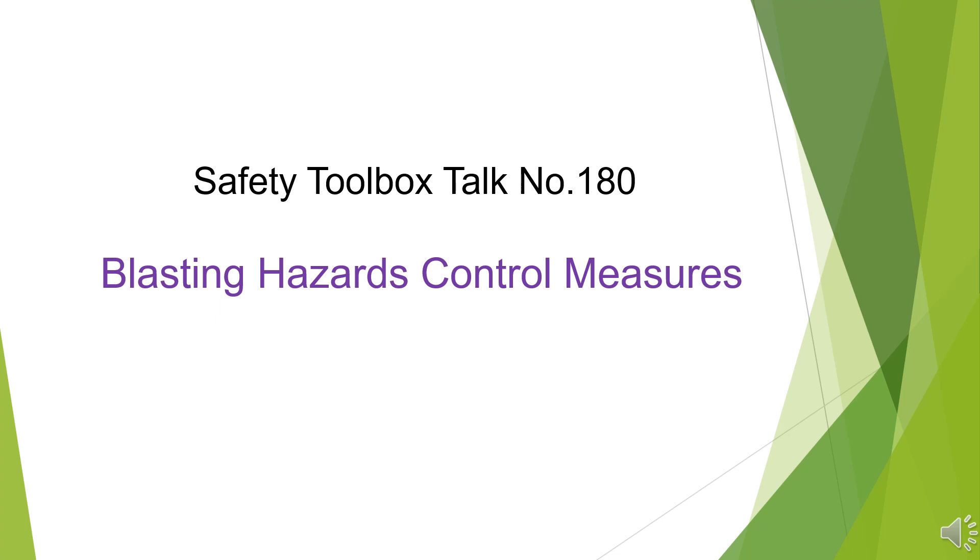Safety Toolbox Talk No. 180: Blasting Hazards Control Measures.